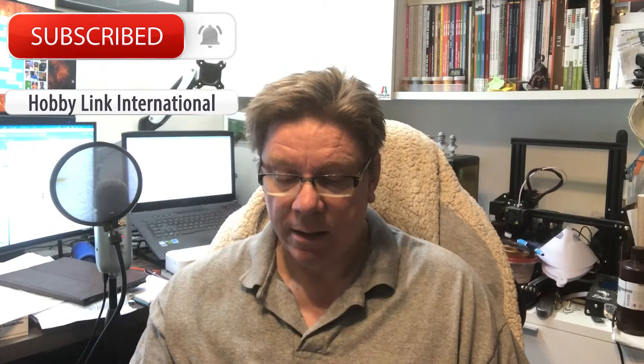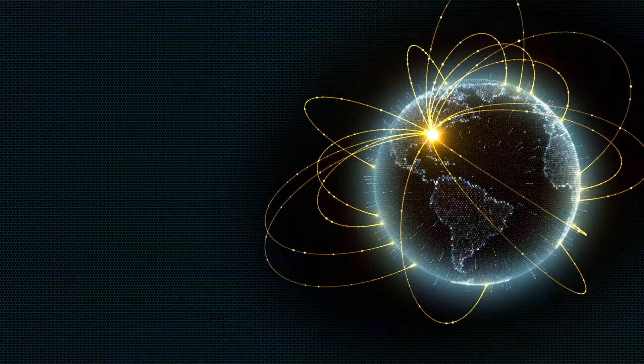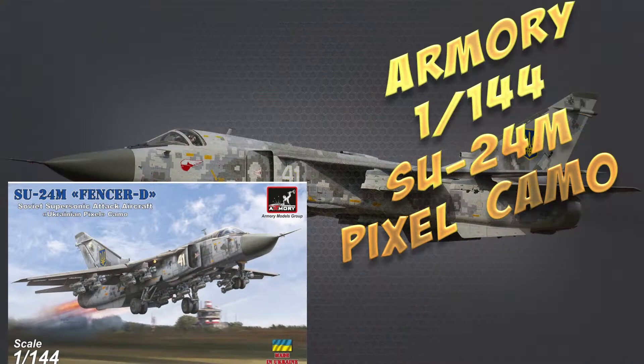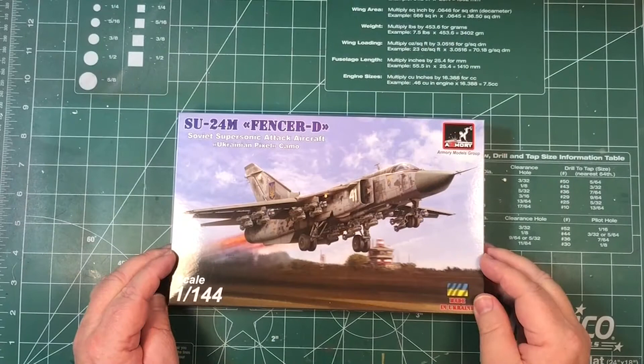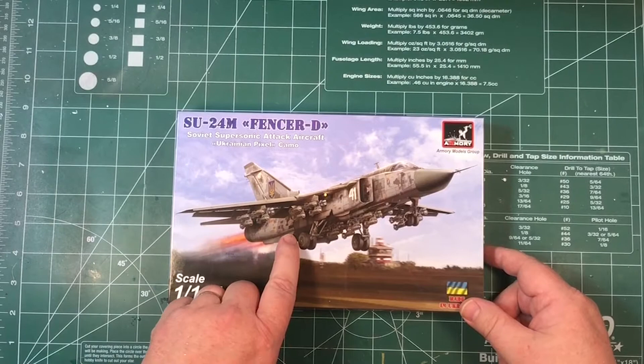Today we're going to have a look at a kit that's in our shop from Armoury Models. This is their 144th scale Sukhoi 24M, Fencer D on later versions, 144th scale.